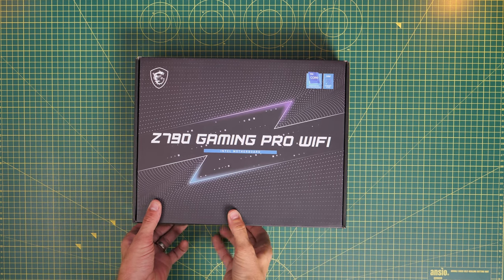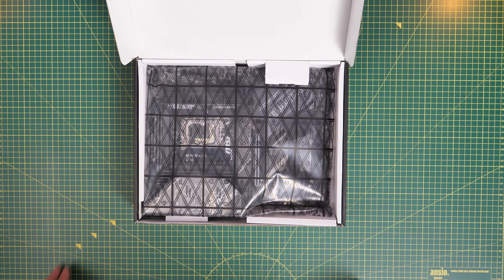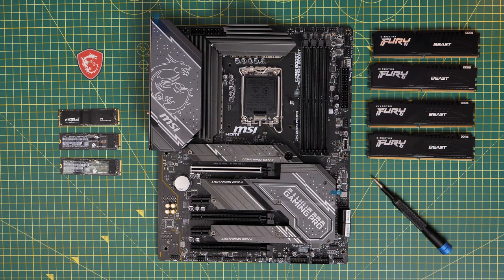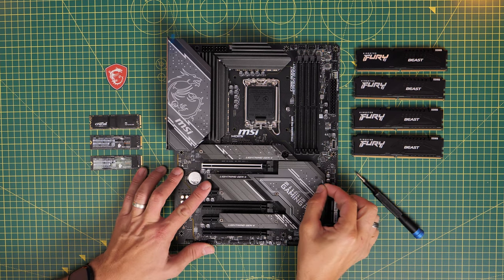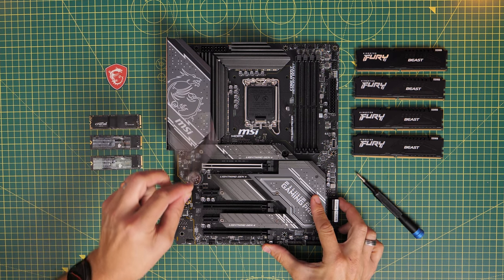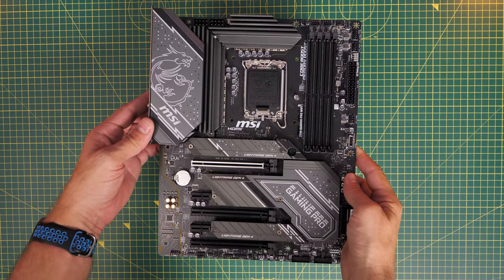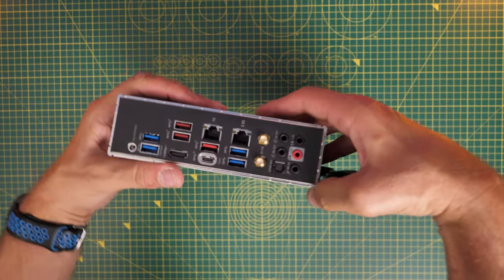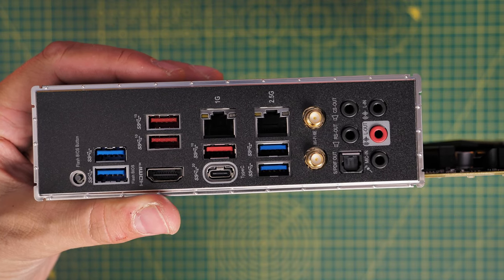We've got 64GB of Kingston Fury Beast RAM, two WD Black SN850s and a Crucial P3. This motherboard has the option to install three NVMe SSDs — I wanted to do that and see how it got on since I'm going to be reviewing it separately. You don't necessarily need three; you could just use one. There's plenty of IO at the rear, so lots of flexibility.